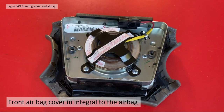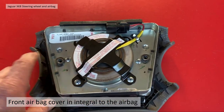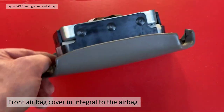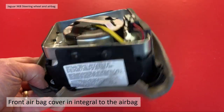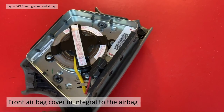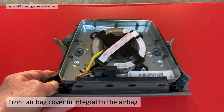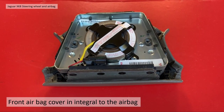I thought I could just swap the cover over, but the actual cover of the airbag is not detachable — the airbag and cover are all one unit, pop-riveted together. You may consider drilling those out and swapping over, but it's a safety device and you don't really want to mess with that. The airbag cover is integral to the airbag, so it's not something you can simply swap.